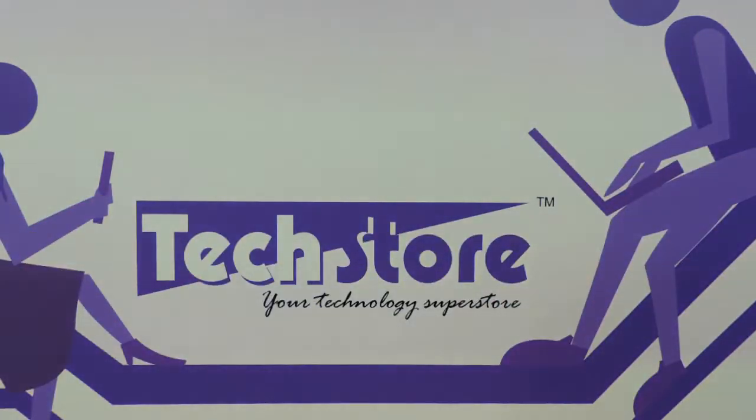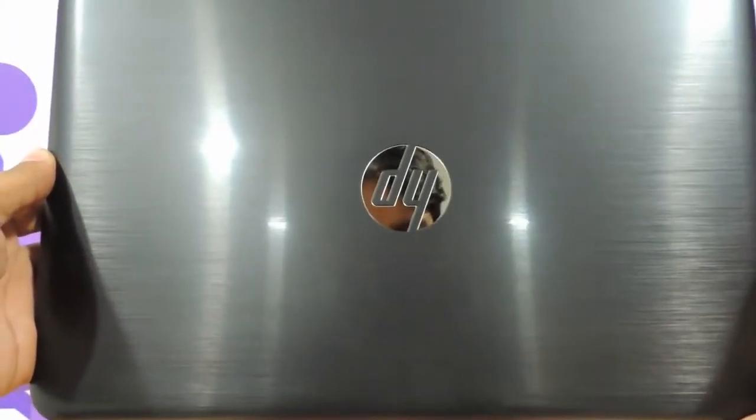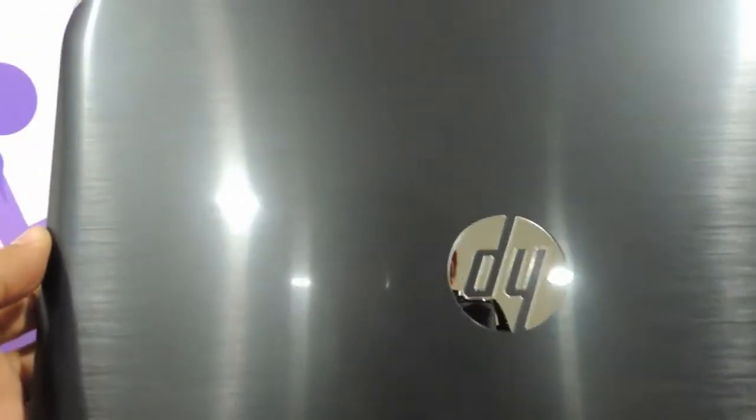For people who are taking the graphics card variant, they will have a 90 watt adapter. This is the way the top panel looks — absolutely metallic. The model we are reviewing is the HP Pavilion 14 N201TU, and this is the metallic black variant that we are reviewing.